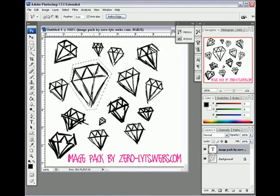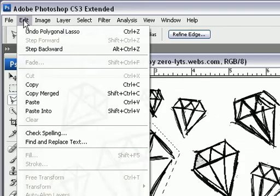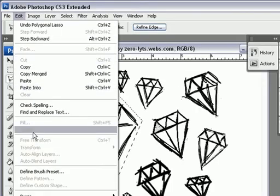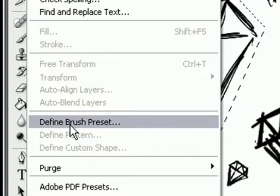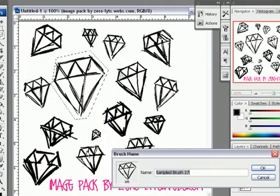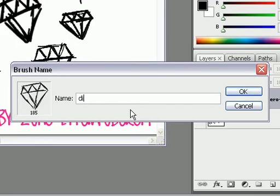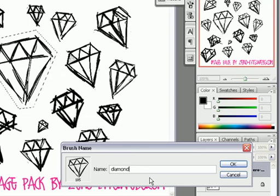And once you have it cropped out, you're going to go over to Edit, click on that, and then you're going to go down to Define Brush Preset. Click on that, and you just name your brush whatever you want. I'm going to name mine "diamond one."